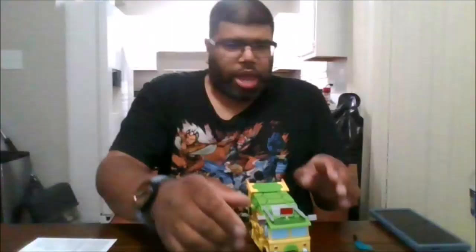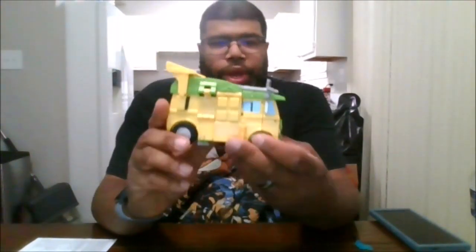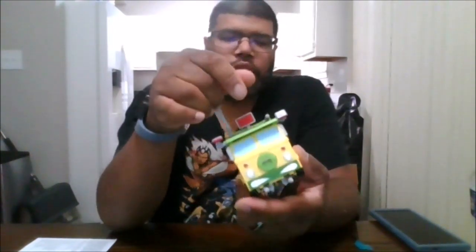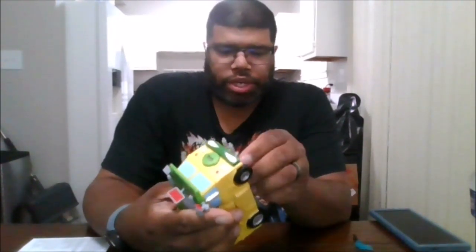So here is the Turtle Van, aka Party Wallop. I have to give them credit — this is a great transformer. This is a Voyager, not a Deluxe. This is a nice Voyager for the price point that you're paying. You can raise the cannons up and down, though the weapons do tend to come down sometimes.